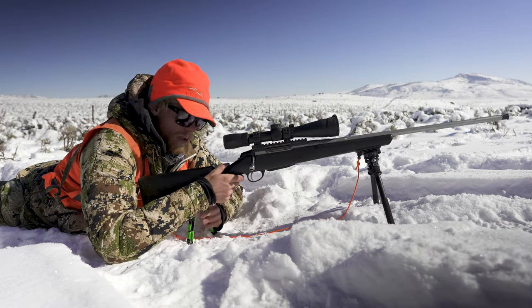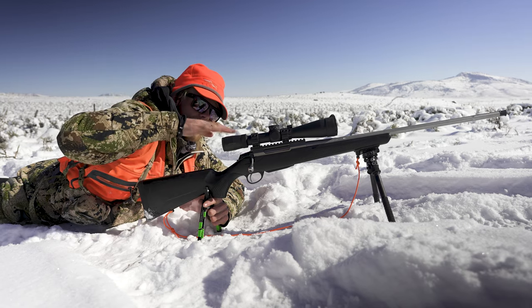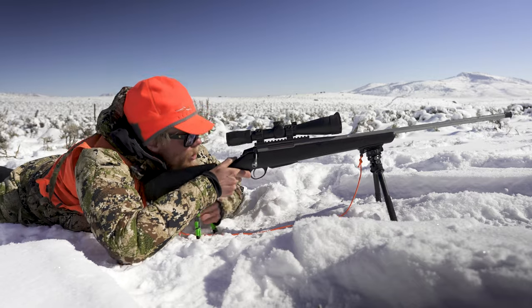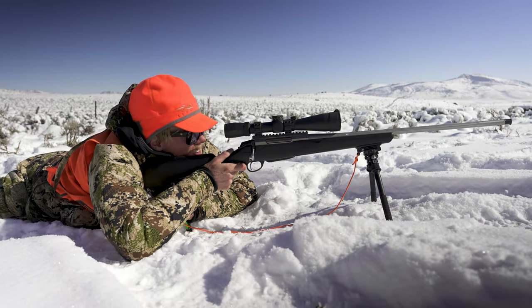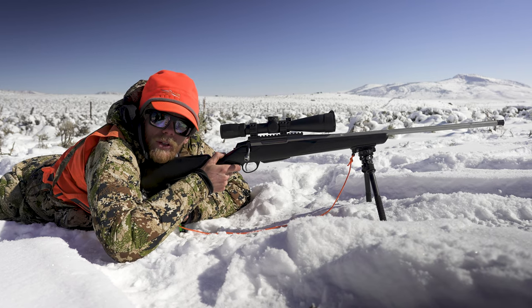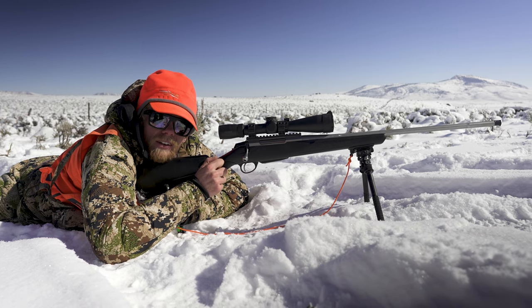I'm just going to put it underneath the butt of the gun. If I want to drop my barrel, I move it back; if I want to raise it, I move it forward. When I'm behind the trigger, it's super dialed to the point where all I've got to do is just focus on pulling the trigger — a couple quick little tips for increasing your accuracy behind the gun.